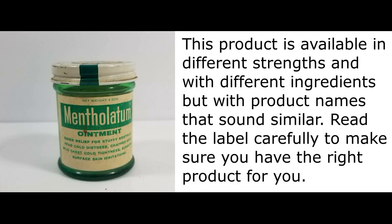This product is available in different strengths and with different ingredients but with product names that sound similar.